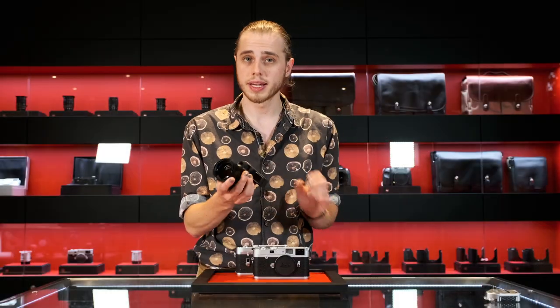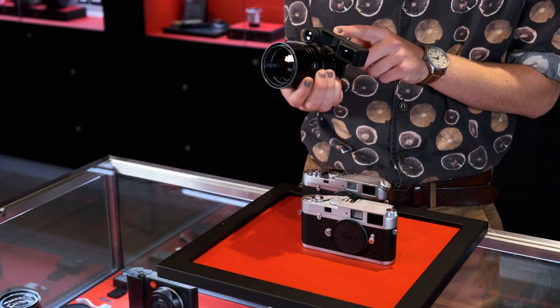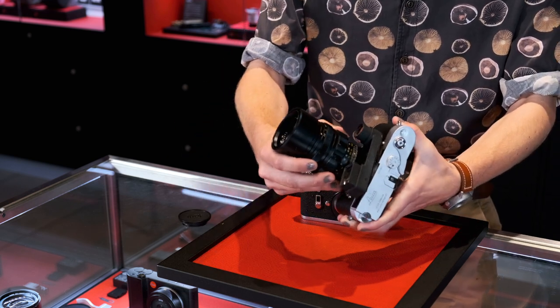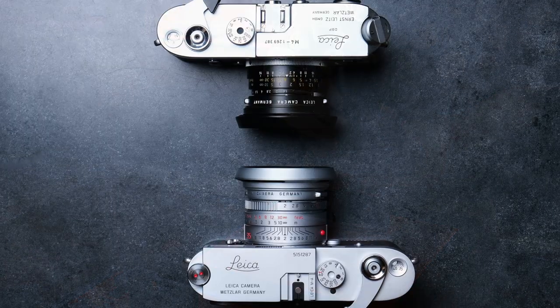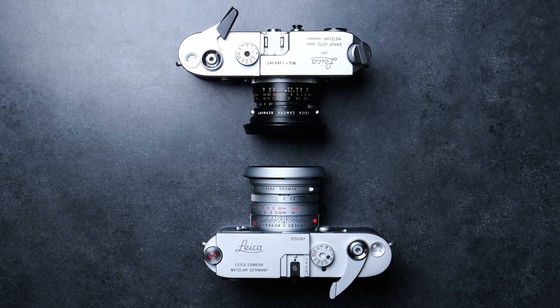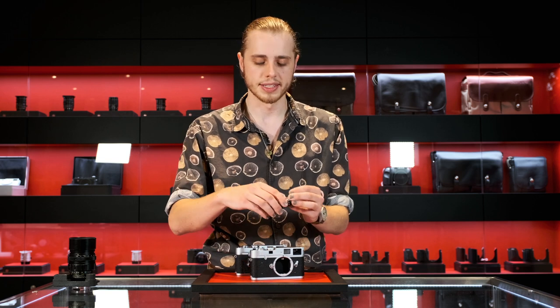Well, it means I can mount this Leica 135mm f/2.8 Elmarit lens — the classic goggle type — just as well onto my MA as onto any classic Leica M. It also means that if you absolutely do need a light meter, you can use the light meters designed for the original Leica M cameras, such as the classic Leica meter MC, directly on the MA.